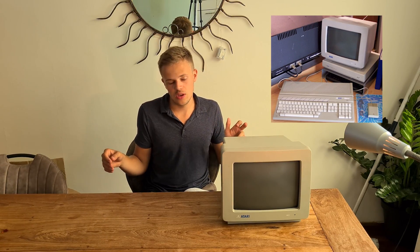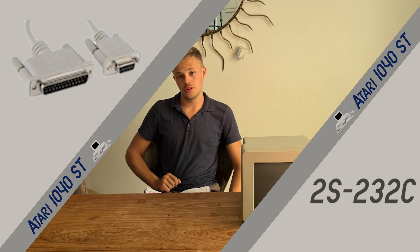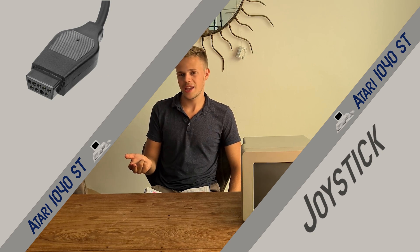The 1040ST is an all-in-one device. It has a keyboard with a computer in it, so you have to connect less stuff. It has a full-fledged keyboard, so you have many choices — you have function keys. We also have connections on the computer. The connections are RS-232C, a Centronics print port, joystick ports, and the MIDI port. MIDI is for music, for better producing music.